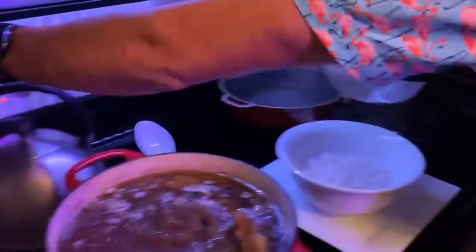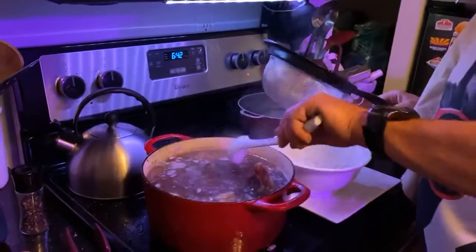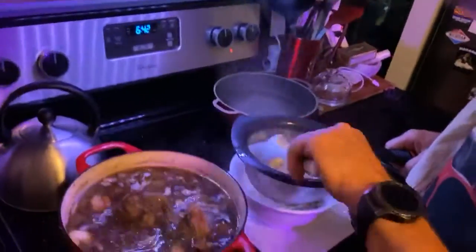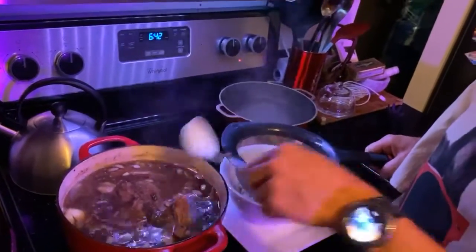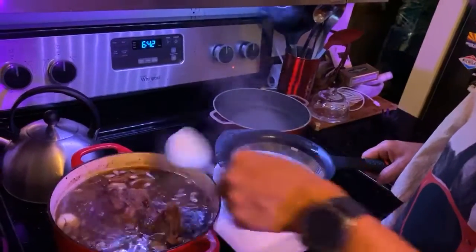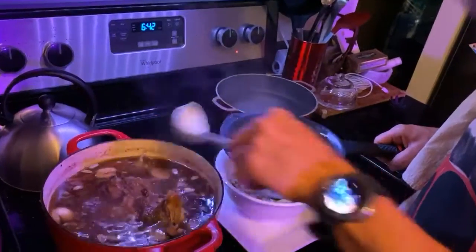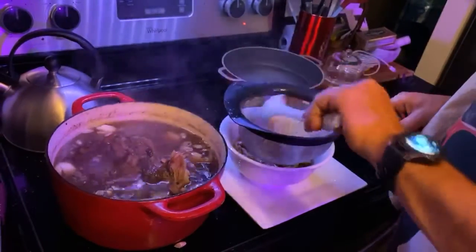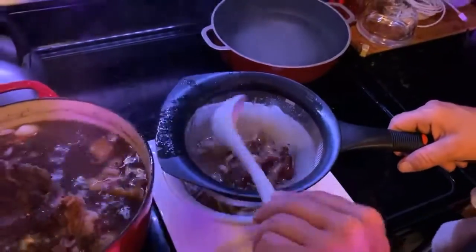Our noodles are done. Now I'm going to take our broth — I don't have a big ladle right now, I used to have one but it broke. We're just going to strain all that — all the ingredients we put in there, all the herbs and spices — all that goodness is going to get strained out.